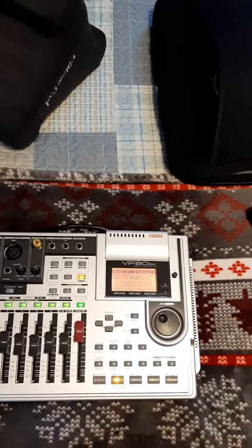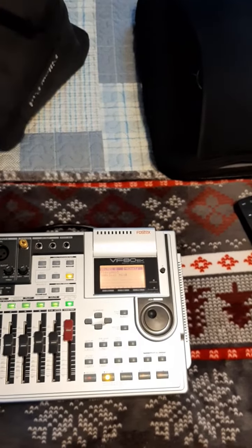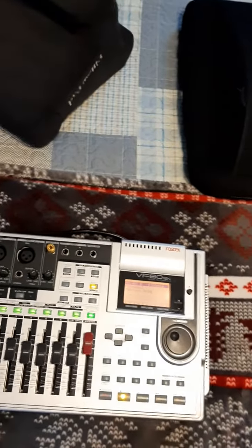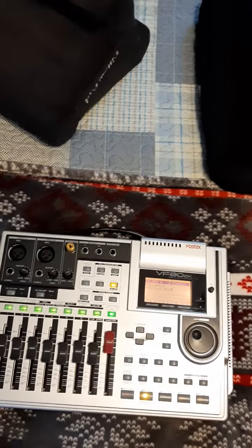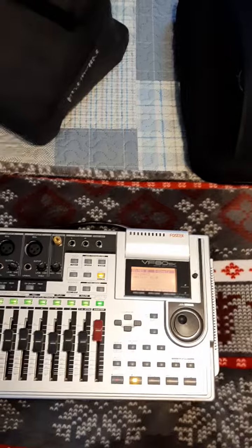This will just catalog your songs and projects, making them easy to find and reference, with editing software built in. It makes the process quite easy once you get used to it.